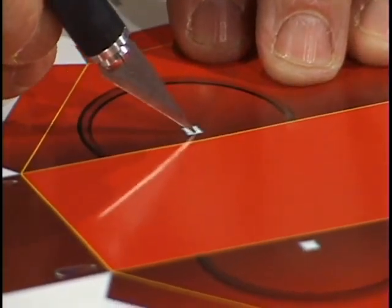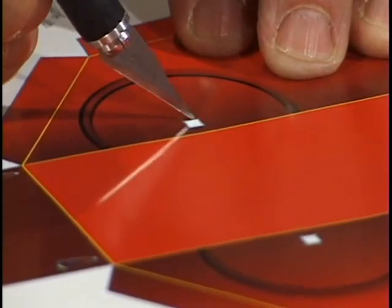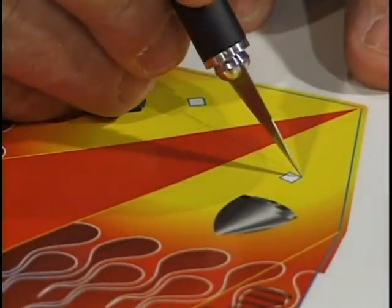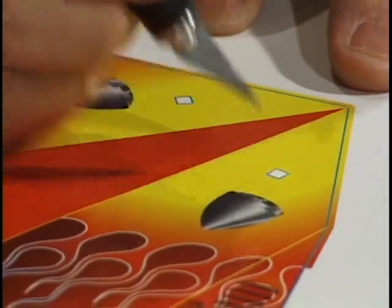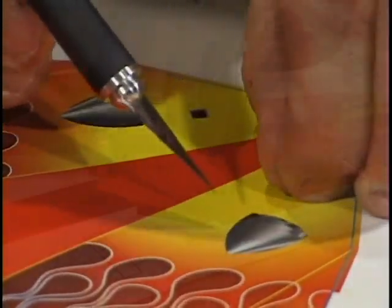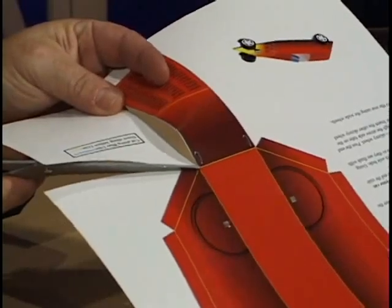We'll cut out the second hole, again being sure that the cardboard is still underneath as we cut. And as always, when working with a sharp knife, we want to be very, very careful. We'll move the pattern to the front two holes so that they are over the cardboard and proceed in cutting out those two holes as well. Be sure that the paper is removed from these two holes as well.